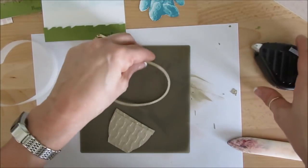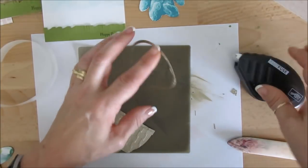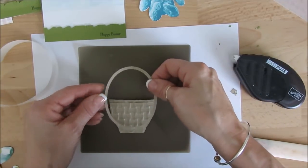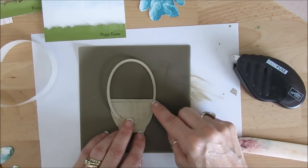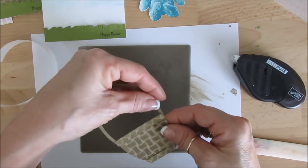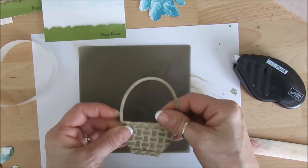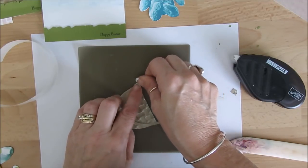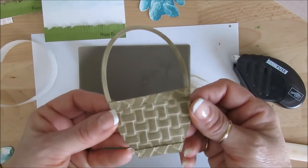Turn this around. Take your oval handle. You can use Tombow — Tombow would work great for that. Place it so it goes on each side about the same. Let's turn this around — voila! We're going to call it good. See? We've got a basket!